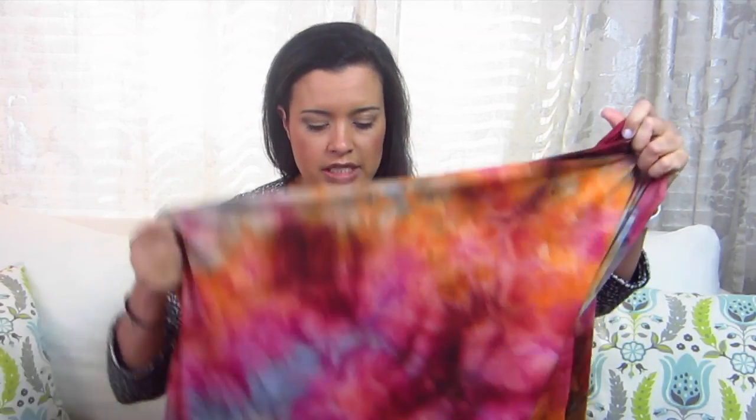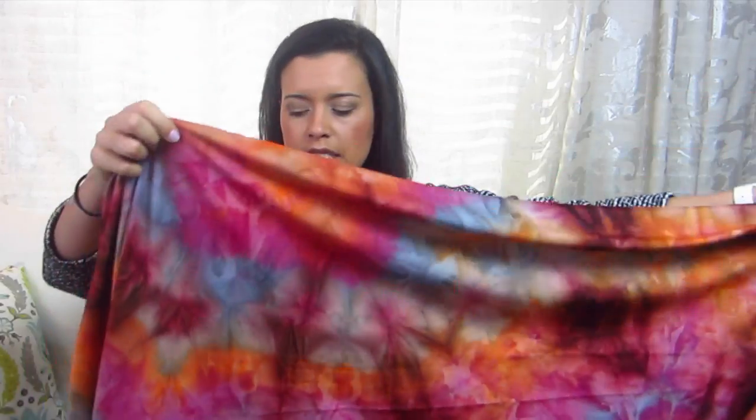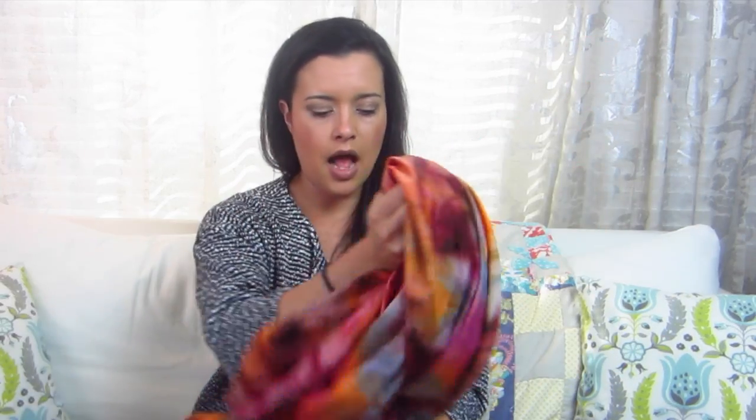So what better time to make them than for the March Sew My Style project? The Megan Nielsen leggings have a high rise and a low rise — I'll probably make the high rise for working out. There are also two lengths, so I'll make the shorter length and maybe even crop it further to just below the knees, since that's what I prefer when I'm working out. I'll make them out of this really gorgeous red, orange, pink fabric with some grays in there. I just love this print so much for workout leggings.